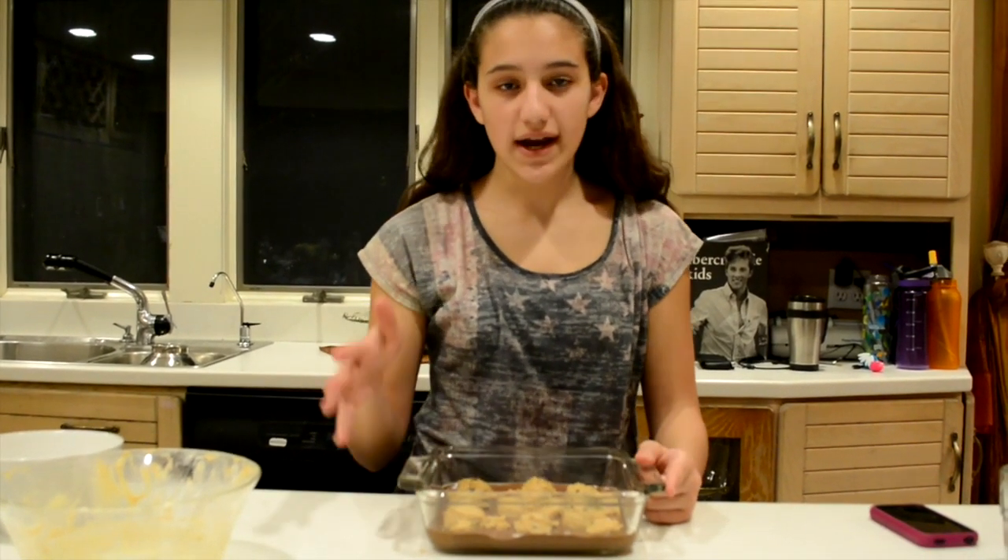Once you have no cookie dough left to put in your brownies, you can insert your brownies into the oven. The time that you put it in the oven will vary according to your pan size. Since mine is an 8x8, I will put mine in for about 50 to 51 minutes, and I will set my timer.